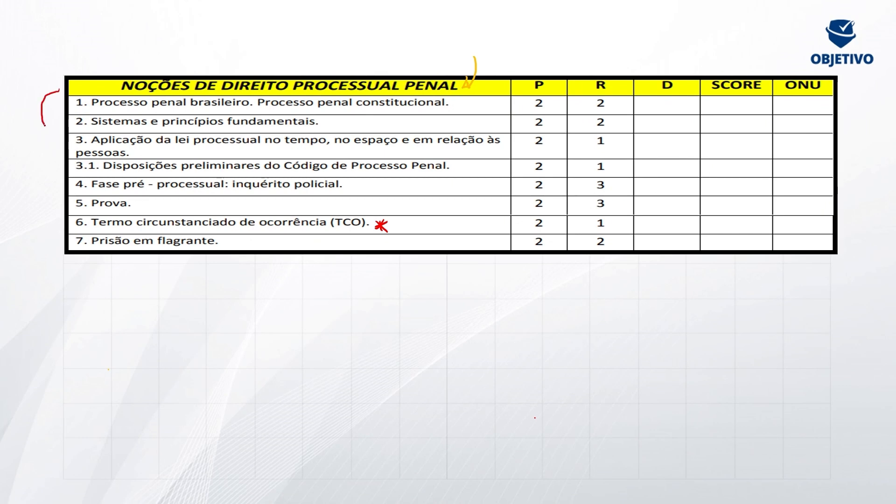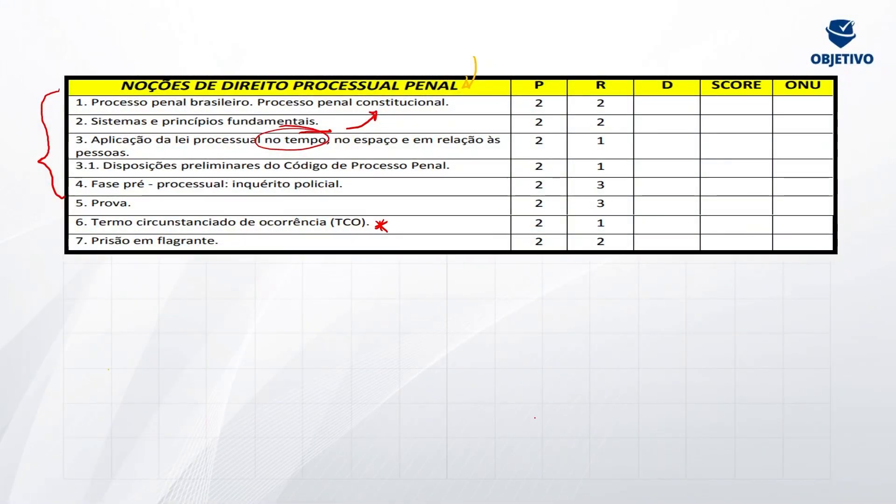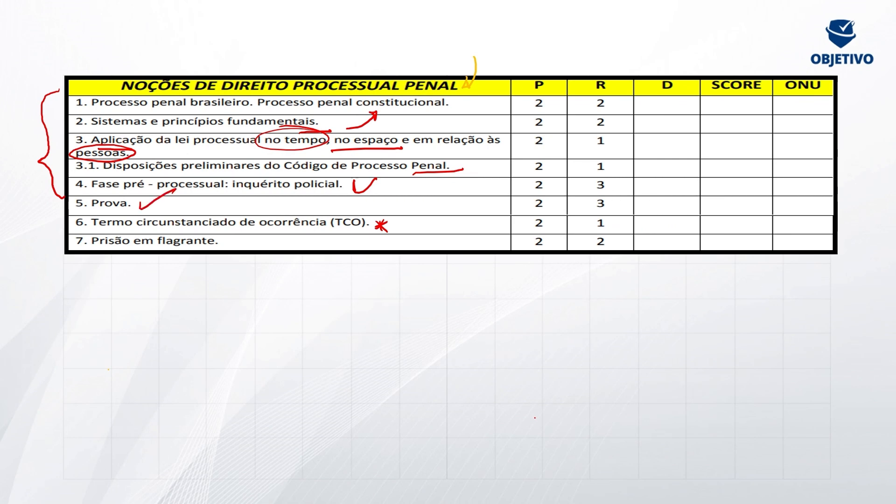Do artigo 1º ao 3.1 a gente vai encontrar disposições preliminares, princípios fundamentais, princípios constitucionais aplicáveis ao processo penal. Também a aplicação da lei processual no tempo — que é diferente da aplicação da lei penal no tempo que você estuda no Código Penal — e aplicação da lei processual penal no espaço em relação às pessoas. A gente vai ter a fase pré-processual, que é do inquérito, que eu arrisco dizer que é um dos assuntos mais importantes, se não for o mais cobrado em prova do Código de Processo Penal. E prisão em flagrante — lembrando que a banca só trouxe esse tipo de prisão, então você não precisa estudar preventiva, domiciliar, temporária. Prisão em flagrante você consegue estudar em três aulinhas.